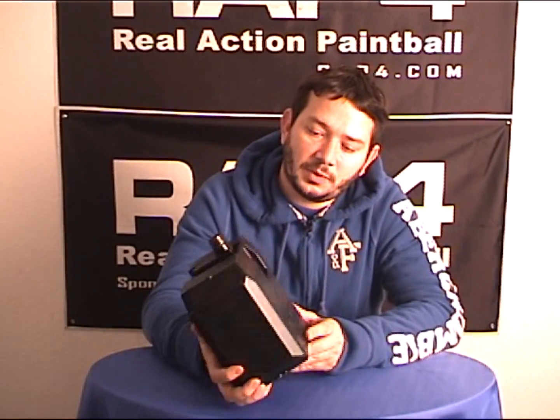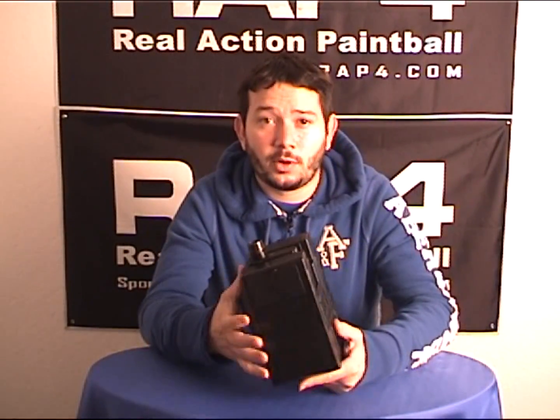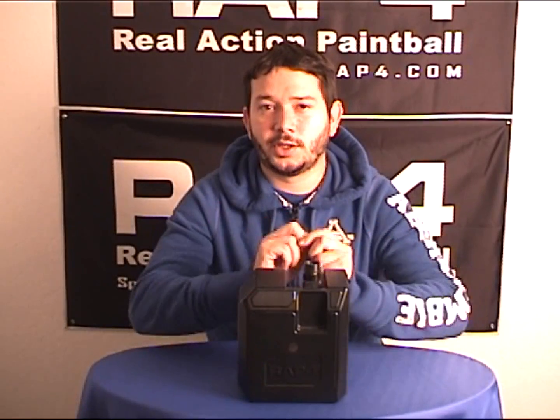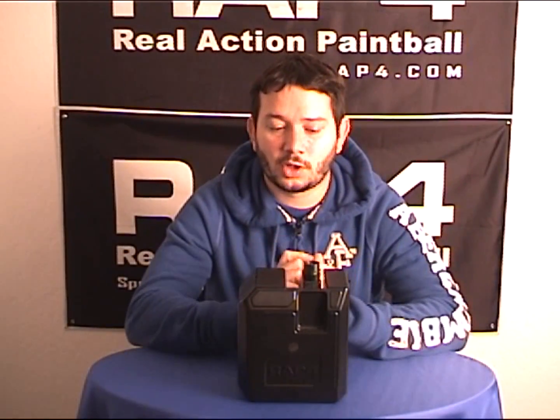Going back to the Box Magazine, I want to tell you about some of the upgrades that were made into the system. Number one, it does have a stronger motor — as we knew before, the capacity issues have been taken care of with the stronger motor.